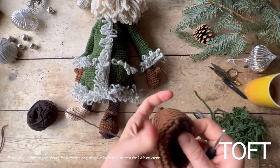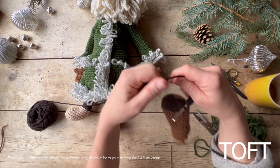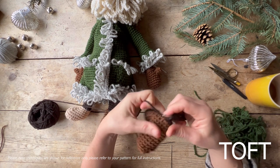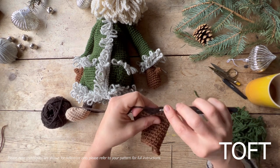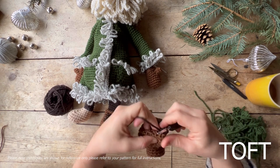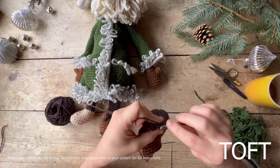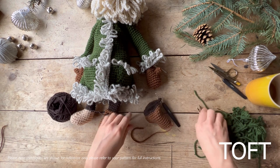To add the final touches to the boots, do a slip stitch traverse line between the colour change — between the cocoa and the fudge. Using the cocoa, put your hook into position, put your hook in and around the next stitch along, and slip stitch around that stitch, going right the way around that colour change line between the two. That just gives a lovely little detail to the sole. When you get right the way back around, slip stitch into the first one to neaten that off, then snip and sew in those two ends.